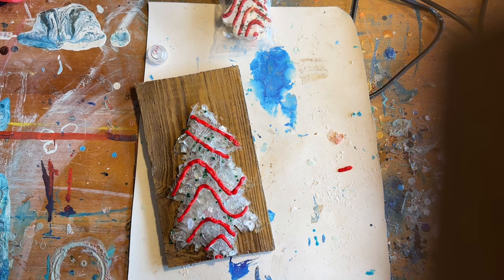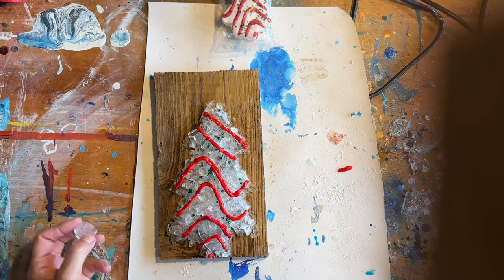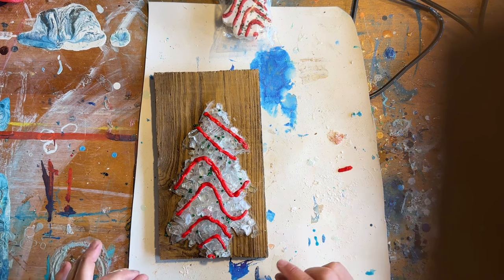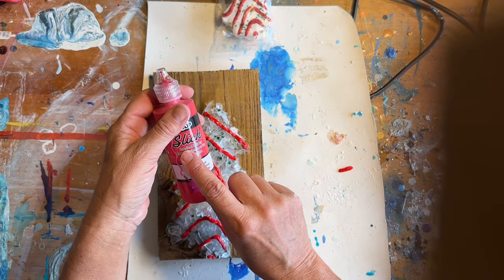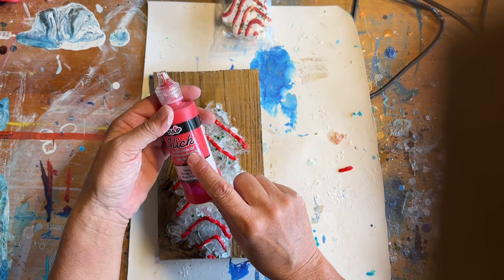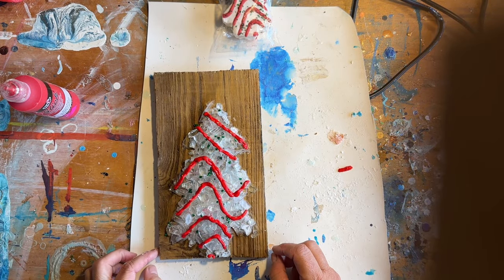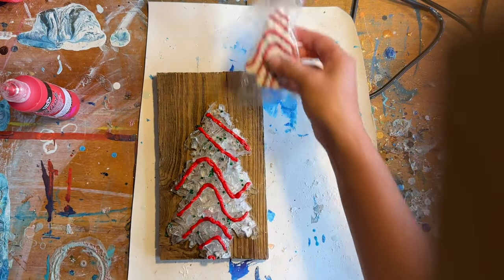I think this is actually very adorable. I am going to let this dry, and I don't know how long it'll take, but I'm going to let it dry and maybe go back over with one more layer. This is supposed to be kind of like puffy paint — it's fabric paint, but it'll stick. I'm going to set this aside and let it dry.